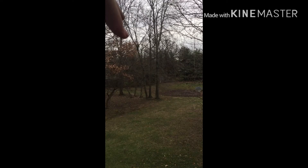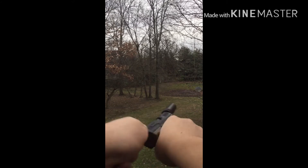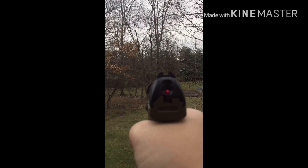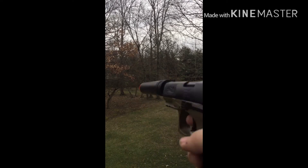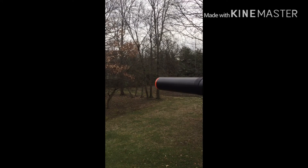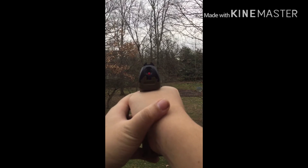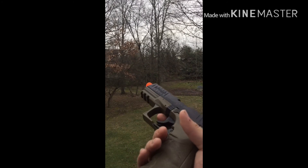I'm going to try shooting at that big tree down there. You can see it's loaded and ready to shoot. When I shoot, the BB disappears — you probably can't see it because the BBs are blue and hard to see. I don't think it actually goes that far, but it actually does reach the tree; I just can't see it.